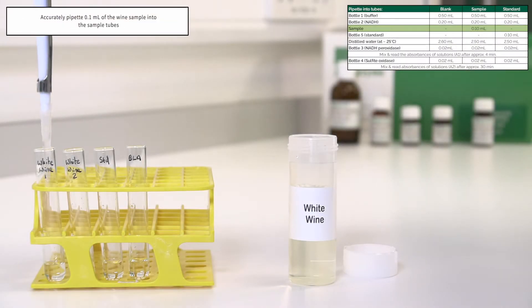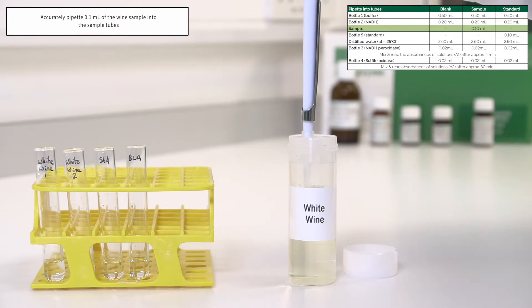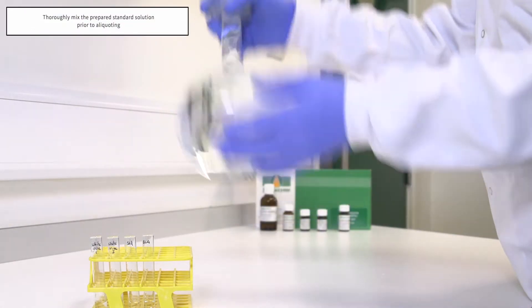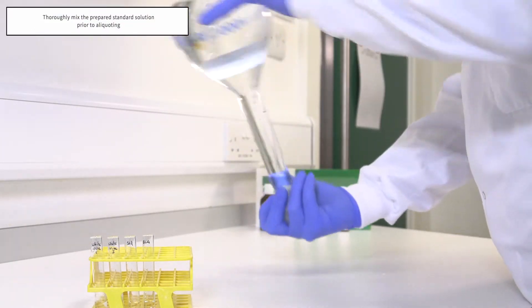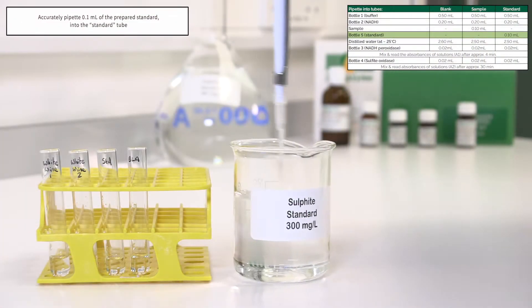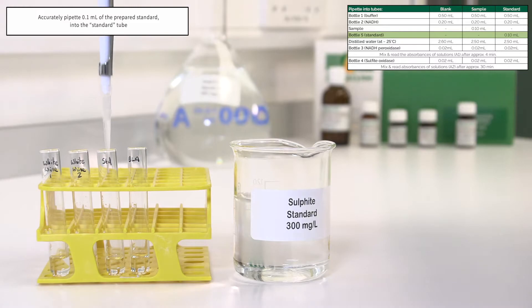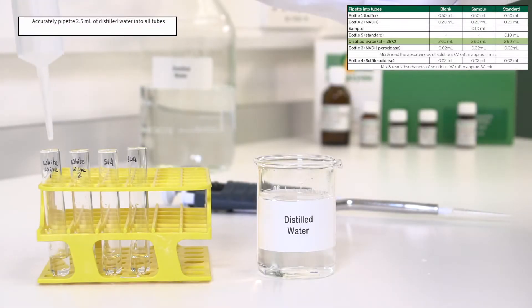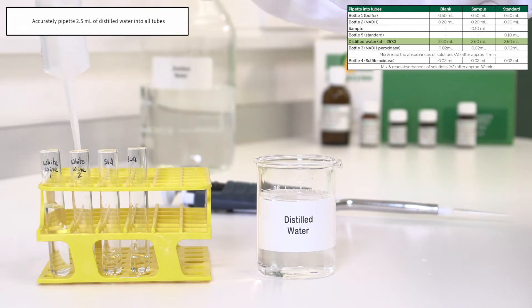Accurately pipette 0.1 millilitres of the wine sample into the sample tubes. Accurately mix the prepared standard solution prior to aliquoting. Accurately pipette 0.1 millilitres of the prepared standard into the standard tube. Accurately pipette 2.5 millilitres of distilled water into all tubes.